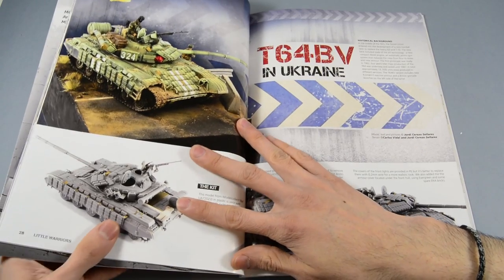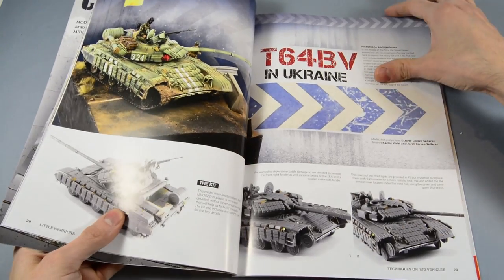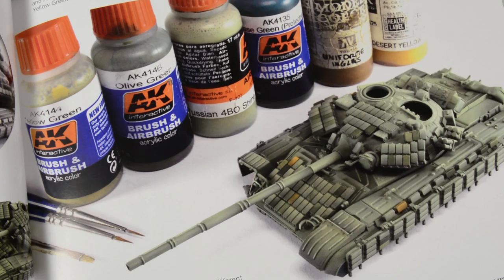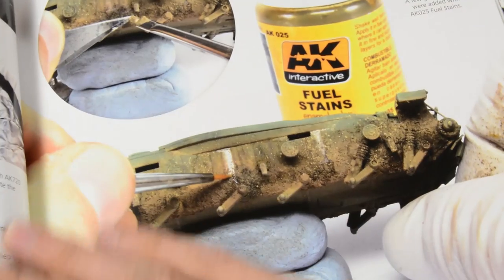We start the article section with a T-64 in Ukraine. With this T-64, Jordi shows how to work with monochromatic bases, playing with lights and contrast.